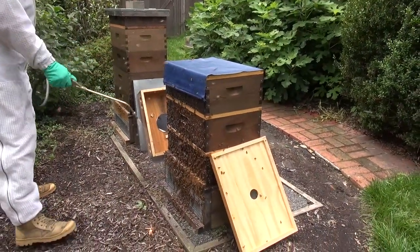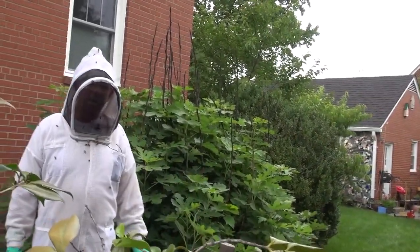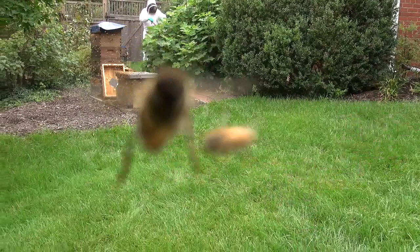I want to wrap up by saying — as you can see, it's not a fun process killing bees. But when you live next door to a daycare center, sometimes this is the only option. Thank you to my camera woman, Ms. PJ Lipp.